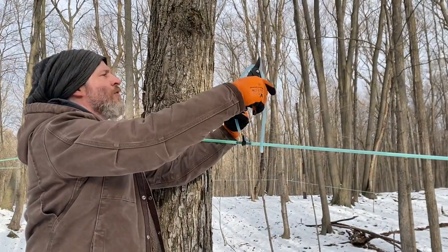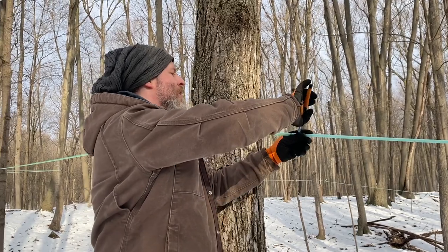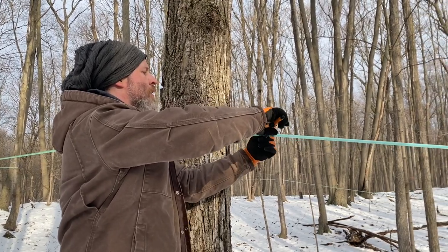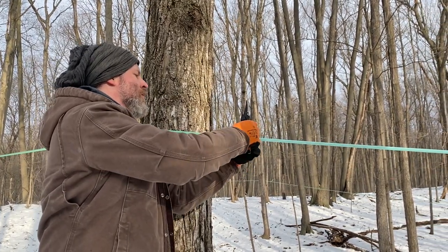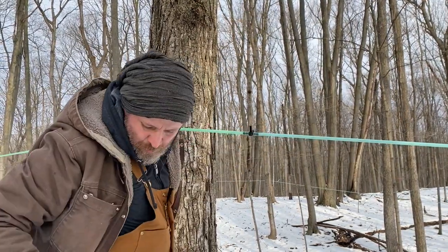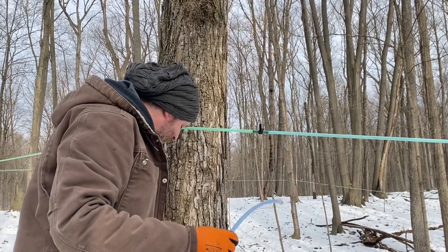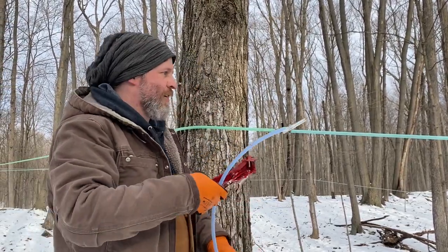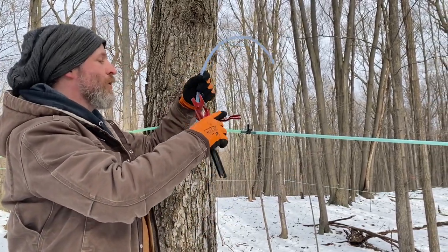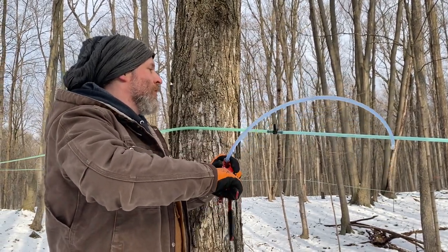First step is cutting off the old drop from last year — we'll try to recycle those pieces — and then we'll attach the freshly cut drop that Maple intern Meg has made for us. We used to do this cutting and measuring each one out in the woods individually, which was much more labor intensive, so this is very handy.